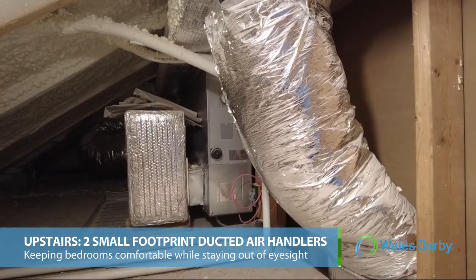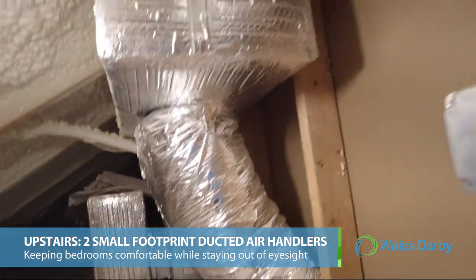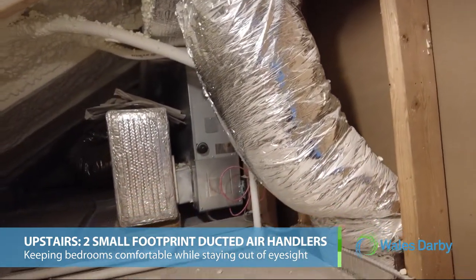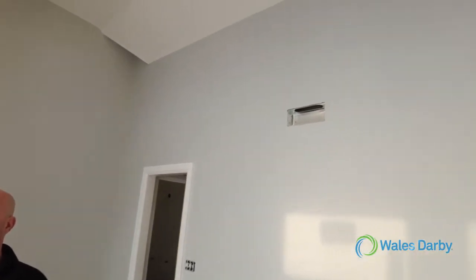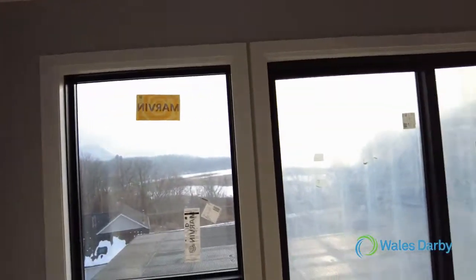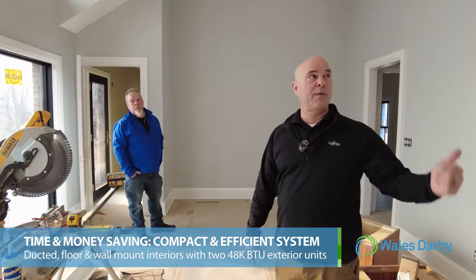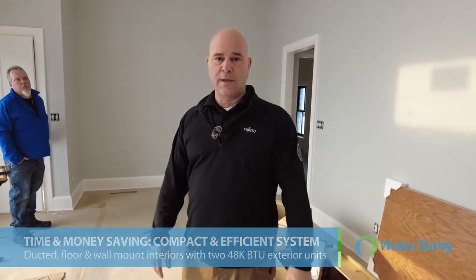Up in a crawl space area we have a ducted unit. The top of this house is split in half — one ducted unit on the right side of the house and one on the left side. Right now you're seeing the install of the ducted unit on the left side, and the right side is essentially a carbon copy. This ductwork is attached to it for one of the bedrooms, and again on the other side it's the same application. We went with ducted units up here because the rooms have a great view and we didn't want to take up any wall space.